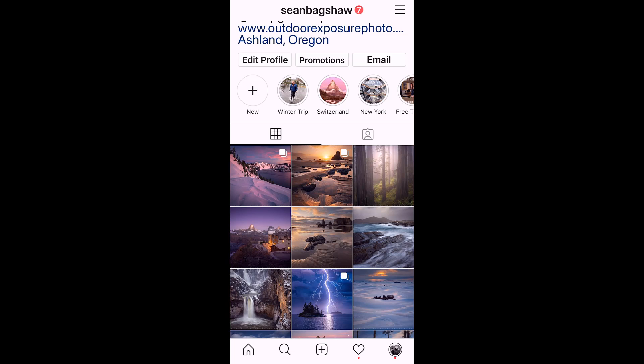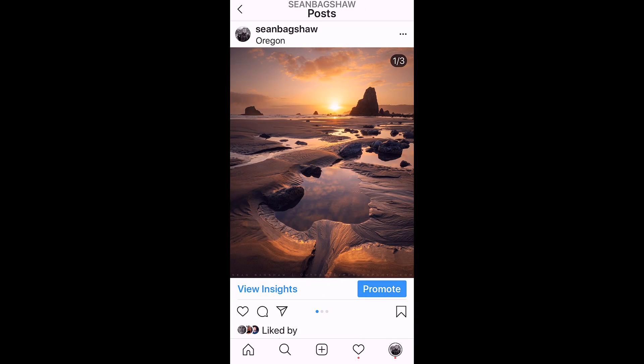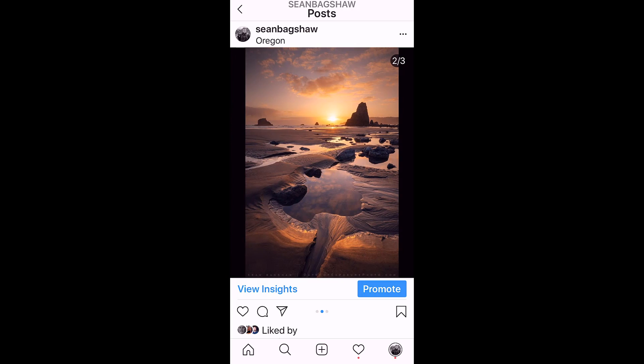Note that people not using dark mode on their phones will see black bars against a white background, and I have two thoughts about that. One, in my opinion black borders on white look better than white borders on black, and two, what kind of savage isn't using dark mode?